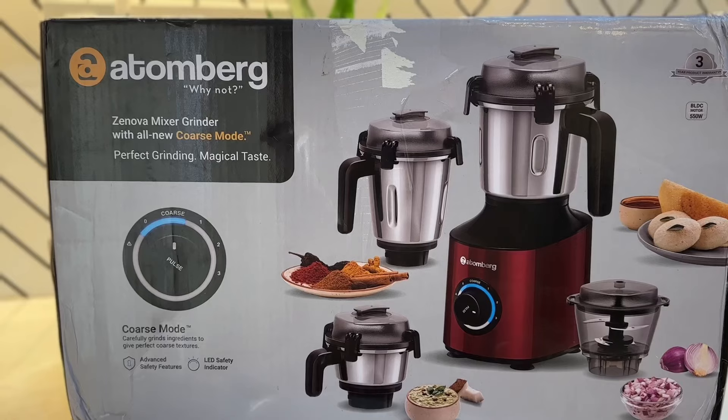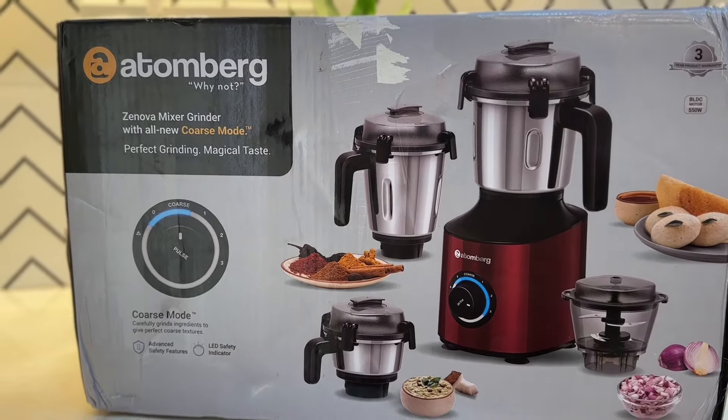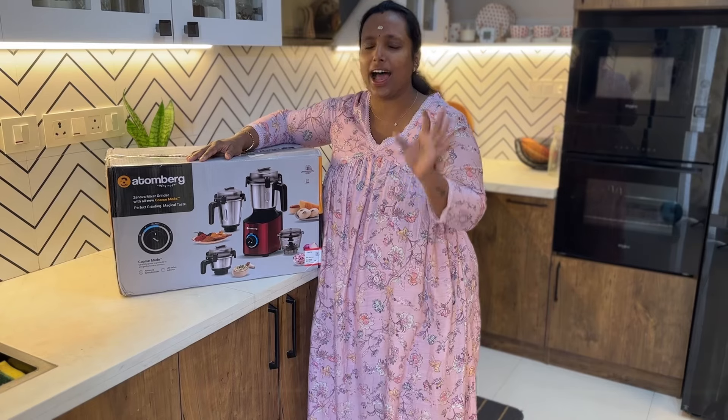We are here to stand for the viewers. We are still in a group of categories. I am doing a good product recommendation. We are going to add this mixer grinder — it's a high performance product.